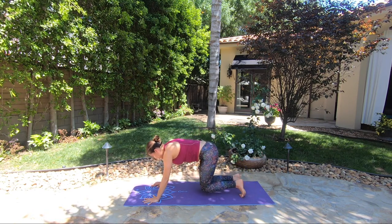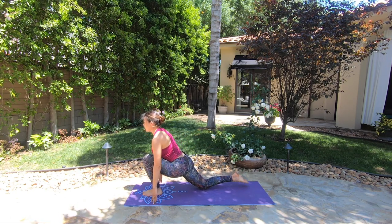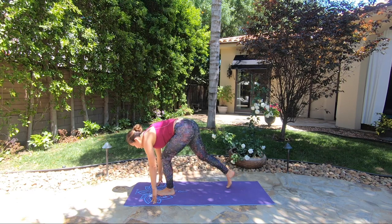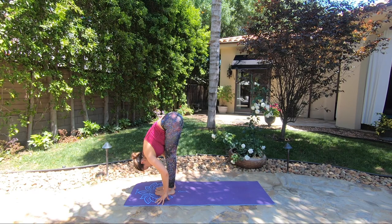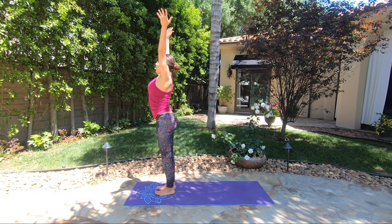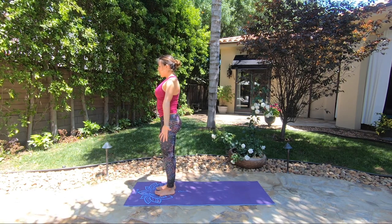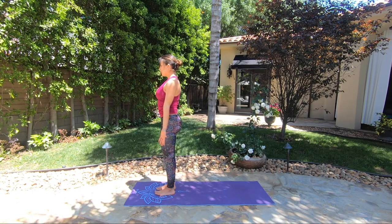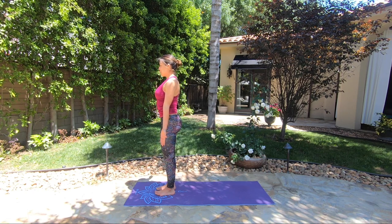Drop both knees down, step your left foot forward — back in Ashva Sanchalasana. Inhale. Exhale, step your right foot to the left — Uttanasana, exhale. Inhale, lift up, press through the feet, reach your arms up — Urdhva Hastasana. Exhale, release your arms along the sides — Tadasana. That was half of the round. Now changing sides.